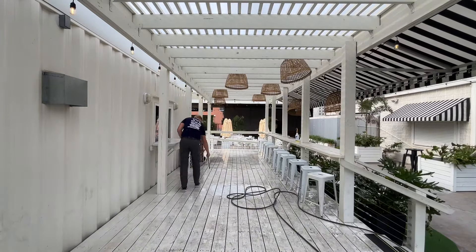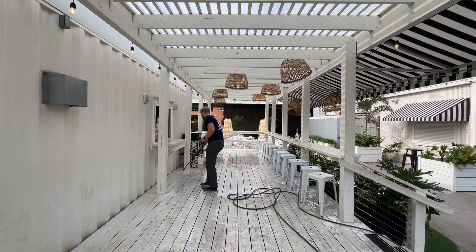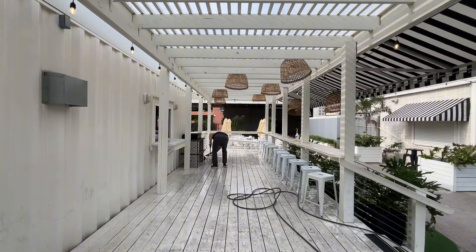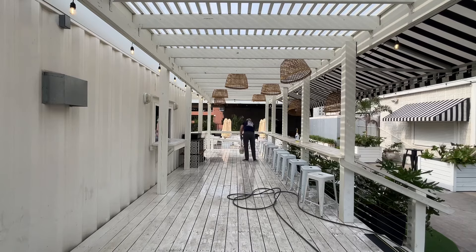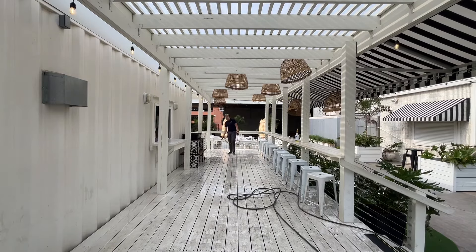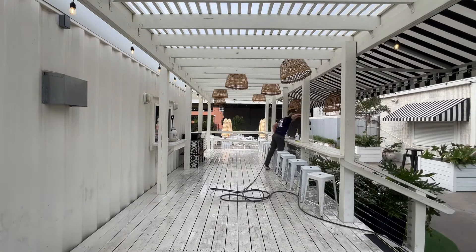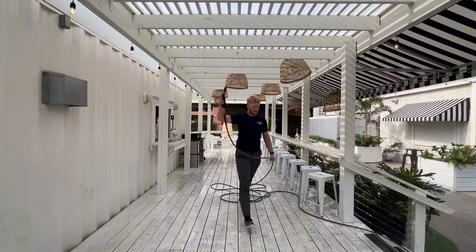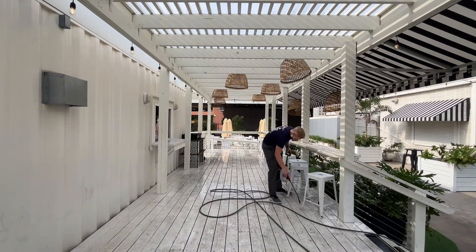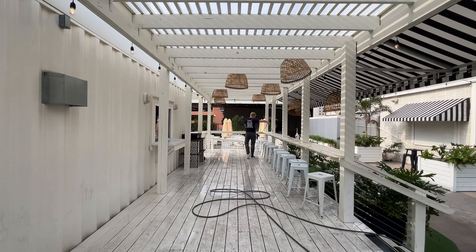I'm using LA's Totally Awesome degreaser in a pump sprayer, doing a 50/50 mix but upgrading it to almost a full-strength mix. I'm going around spraying and also wetting down the vegetation. Even though it's just a degreaser and not sodium hypochlorite, I still want to make sure I water down the plants just to be on the safe side.